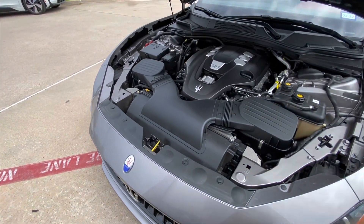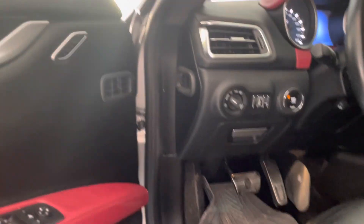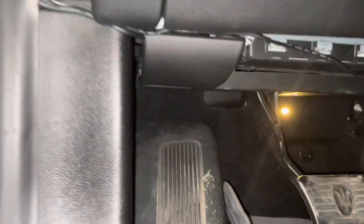Hey everyone, in this video today I'm going to show you how to check the coolant level and top off the coolant in a Maserati Ghibli.